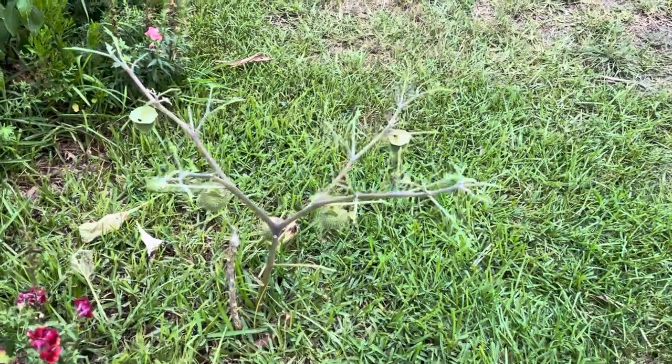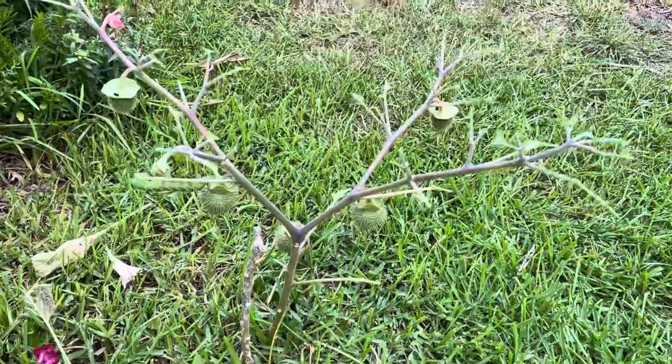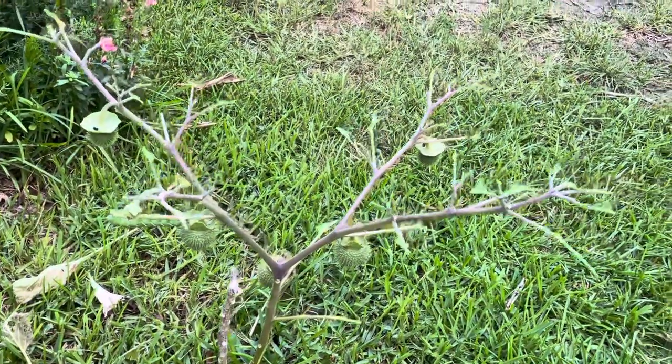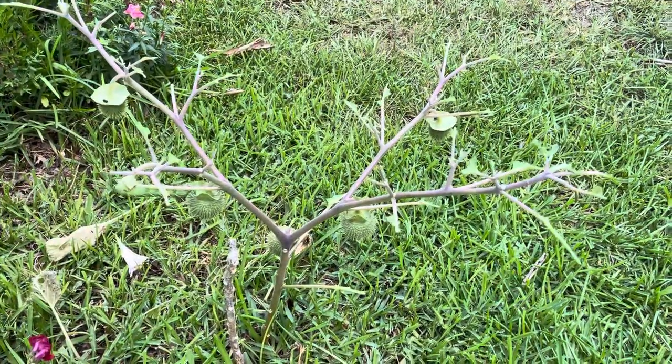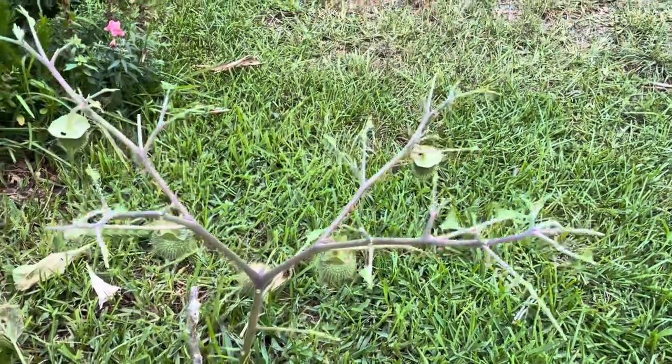Hey guys, Drake here with the Nectar Bar. Today I am in a friend's habitat and I am checking out her Datura — and it is eaten, eaten to sticks as you can see.